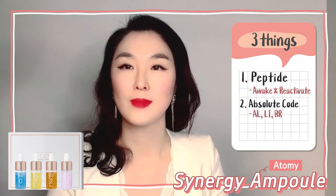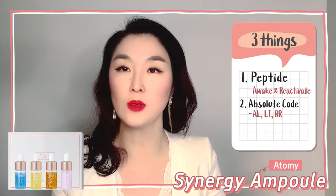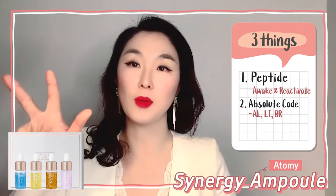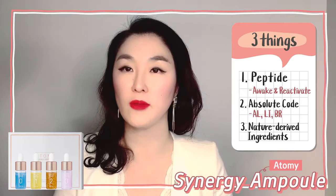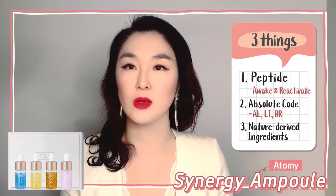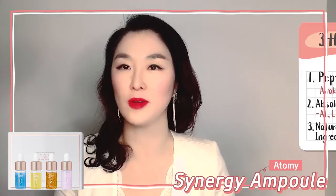Number two: remember our absolute skin care has absolute code in it — brightening, all might, and lifting. And also, Atomy Synergy Ample program has absolute code all over it in ample amount. Number three: Atomy Synergy Ample program does not use boring filter water. All the wonderful moisture from natural plants is extracted at low temperature, and of course it's difficult — it's a very expensive procedure — but we have that instead of regular filter water.